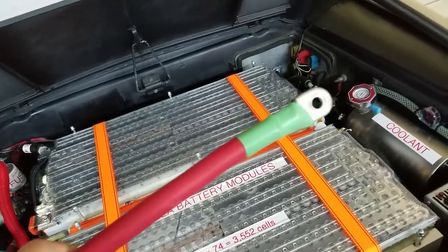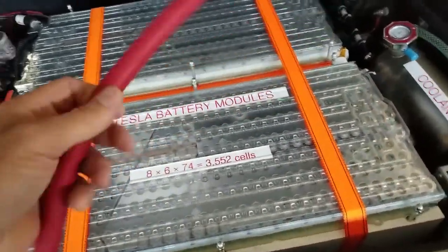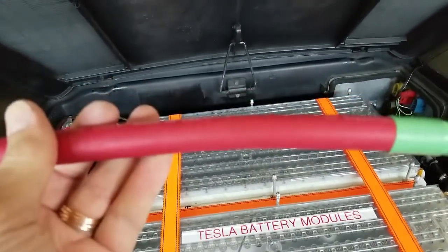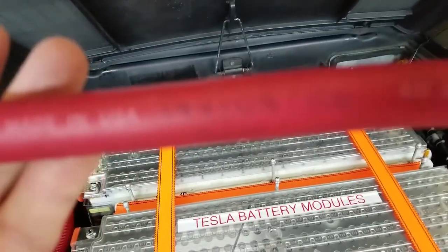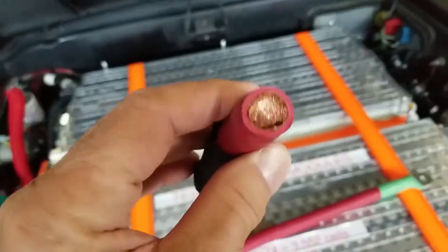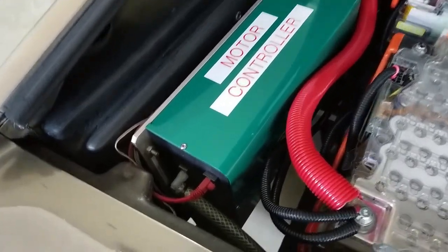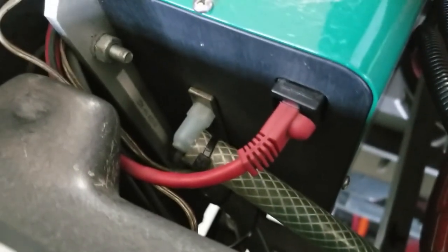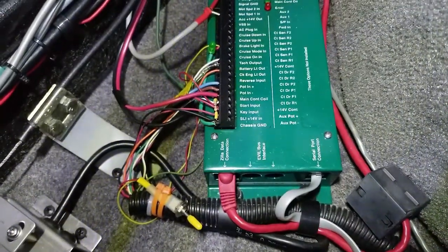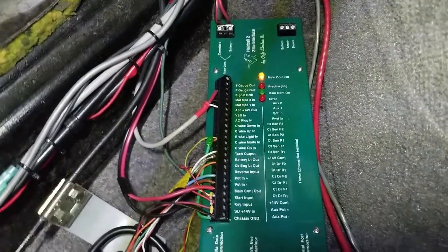The wiring from the motor and the front pack and rear pack are all connected via 4.0 welding cable. It's very heavy cable, but as you can see it's very flexible, because it is actually made up of 2,052 strands of very fine wire. The motor controller is controlled itself via an ethernet cable.